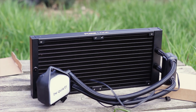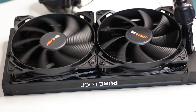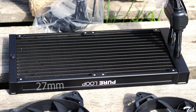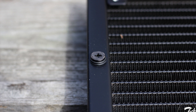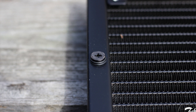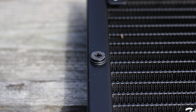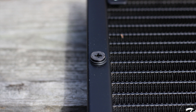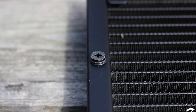The radiator on the Pure Loop 280 is made from aluminum and can accept up to four 140 millimeter fans — two on each side. By default, fans are installed in a push configuration. The radiator measures 317mm in length, 140mm in width, and 27mm in thickness. Notably, it features a metal fill and bleed port on the opposite side from the tubes, used to release trapped air or top up liquid. Be cautious about using this port, as it may affect your warranty.